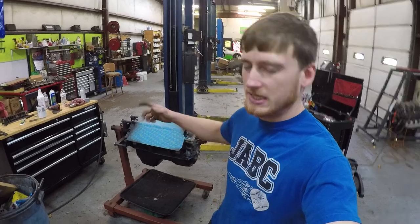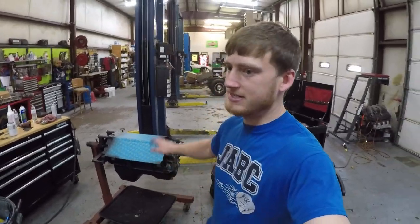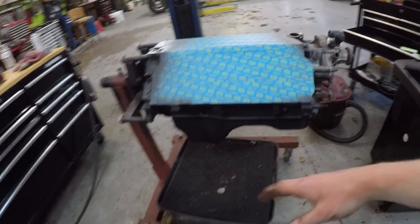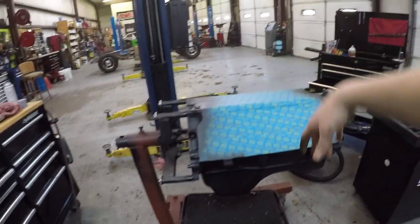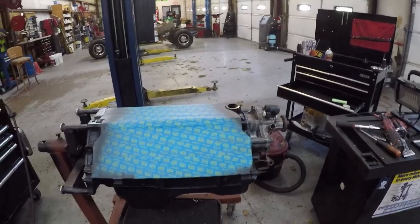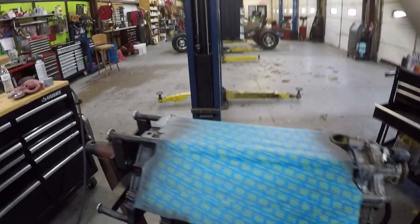We got the engine painted and it looks pretty good. Like I say, it's just a quick spray job — my car is not a show car, it's just a nice daily driver and that's pretty much all I've built it for. So we got it painted up and it looks pretty good. We're gonna let it tack up for a minute, then pull the tape off. I still gotta clean the heads up, bolt them on, get the intake bolted on, and that's really about it. Then it'll be ready to set in the hole and get the headers on.